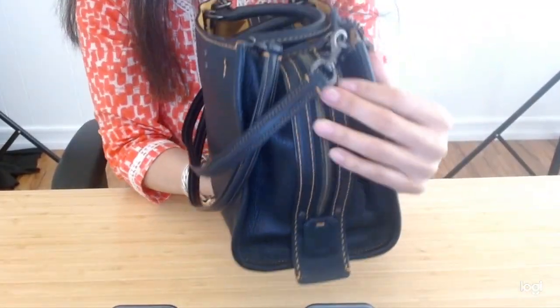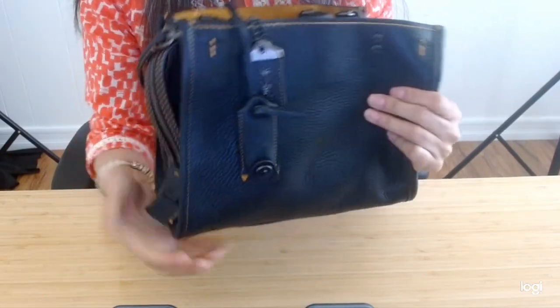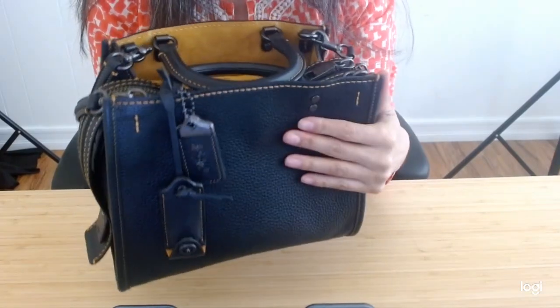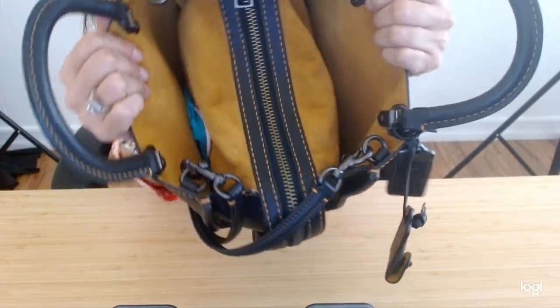Genuine glove-tan pebble leather. It is really a structured bag — as you know, the Rogue 25s are — but it does, after some use, soften up. I tend to like that about the bag. So today, I'd like to share with you just a little brief tour of the bag and how I use it.